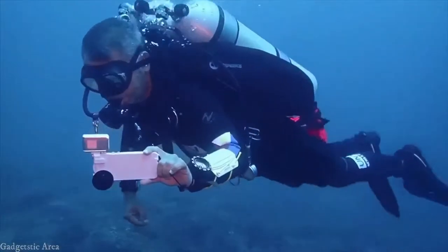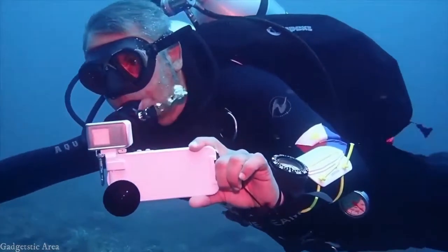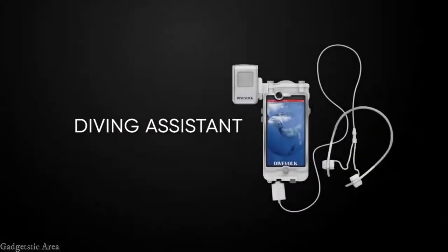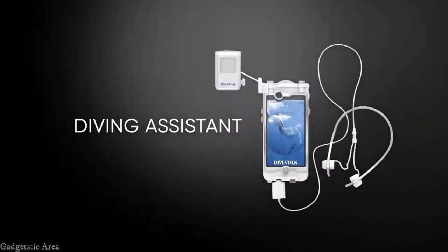You have a partner you can always depend on — experience all new diving fun. Diving assistant: cool, smart, reliable, and entertaining. Dive Vogue.